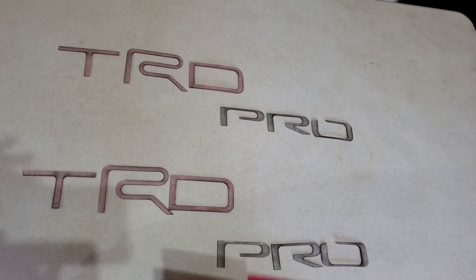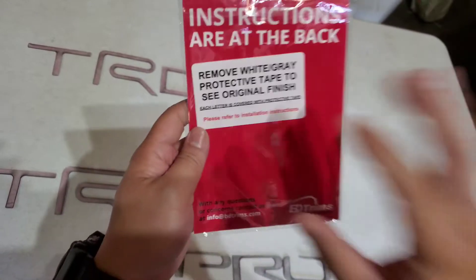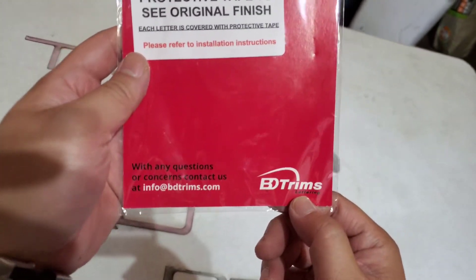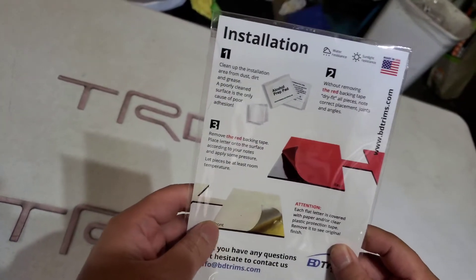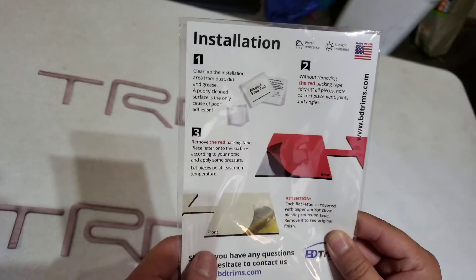I'm going to do another quick video for the TRD bed stamps for the Pro. I ordered these from Amazon — they are the BD trims. Basically you just put them on your bed truck and on the sides. It comes with instructions but they don't give you any alcohol pads, so you might have to use your own alcohol.